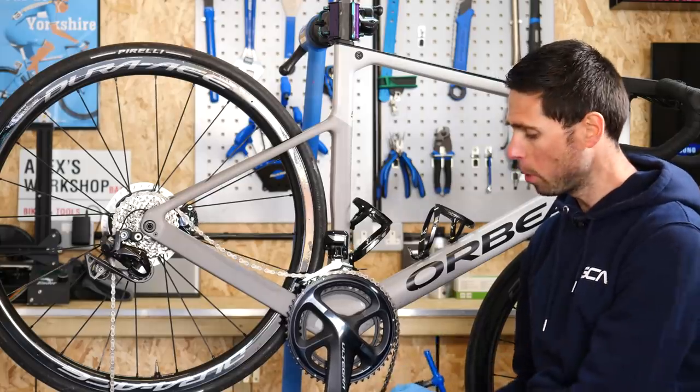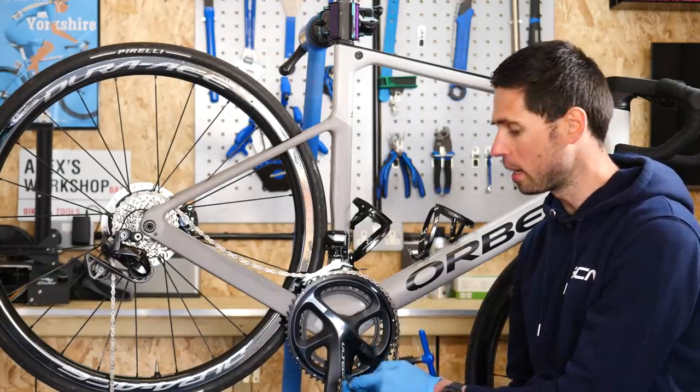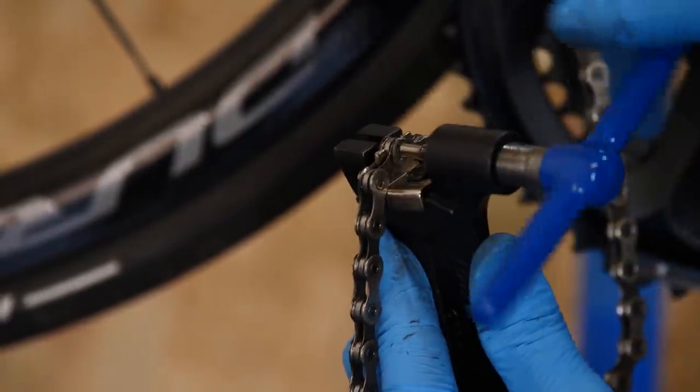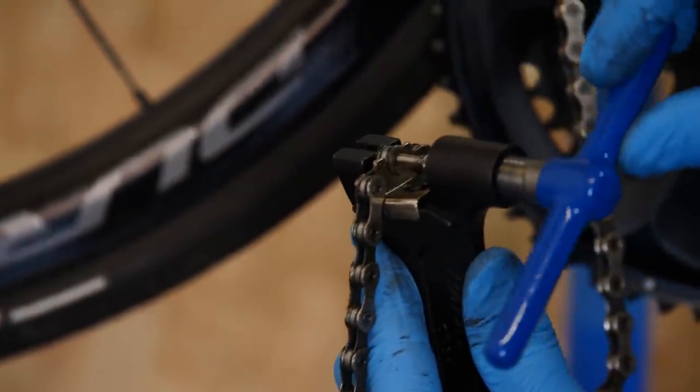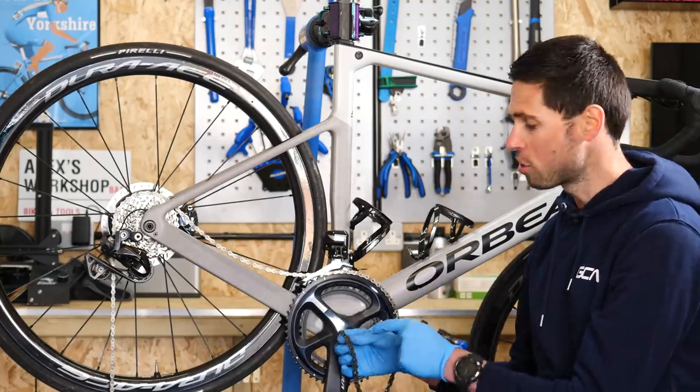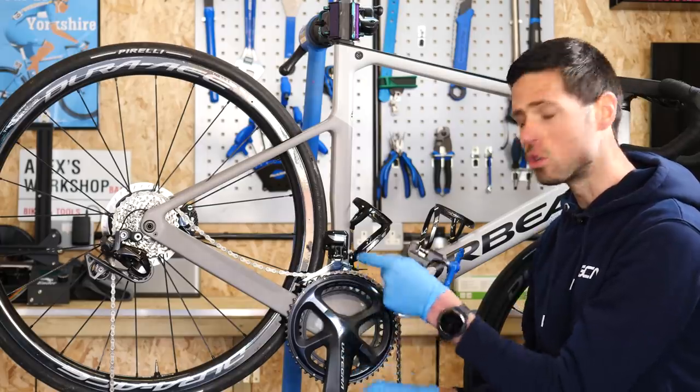Having identified the point on our chain where we're going to adjust it to the correct length to suit our bike, we can take our chain tool, put it onto the chain, and do it up to guide the pin and drive the pin out of the chain, so that we're left with the correct length chain and the correct ending to join them together.